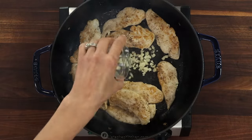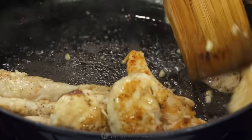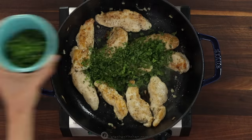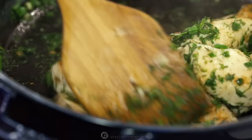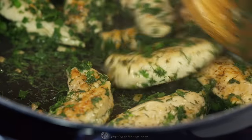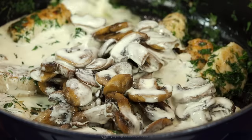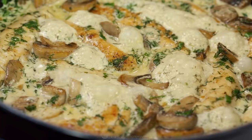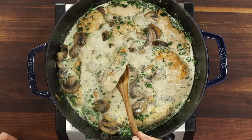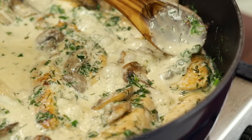Make a little well in the center and add your chopped garlic. Sauté for a minute until the garlic is fragrant, then add all of your chopped herbs. Sauté another minute, stirring constantly, just to soften the herbs. Then return the mushrooms back to the pan and add three-fourths cup of whipping cream. Bring it to a light boil, then cook another two minutes or until the sauce is slightly thickened, and season to taste with more garlic salt if needed.